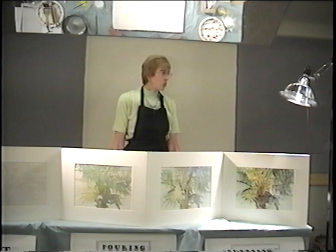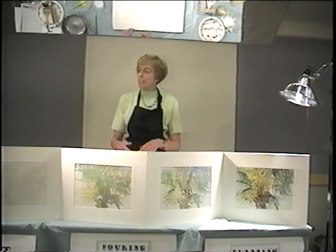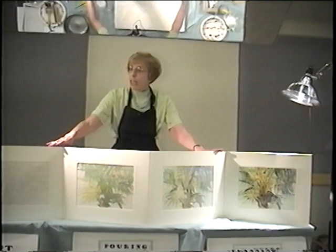This evening, as you just heard, things move a little differently with masking and pouring. We have a lot of steps and we have to dry in between. So I'm going to be chatting with you while Barb goes out in the hallway and does some drying for me. This is pretty much a very simple, basic way of working.